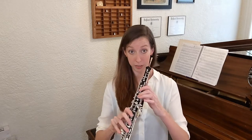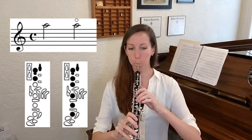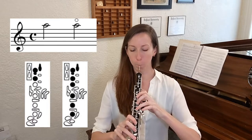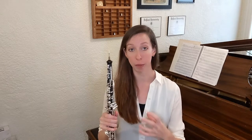For example, looking at the standard fingering for high A... and then the harmonic fingering... Sometimes people describe the harmonic fingering as a little bit rounder or a little bit more covered. Whatever words you use to describe it, I hope you'll be able to hear the difference between these two fingerings.